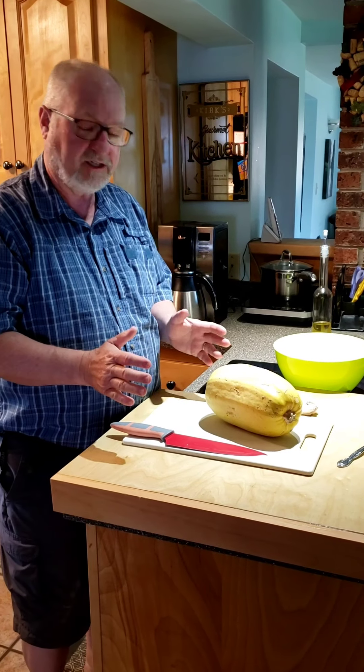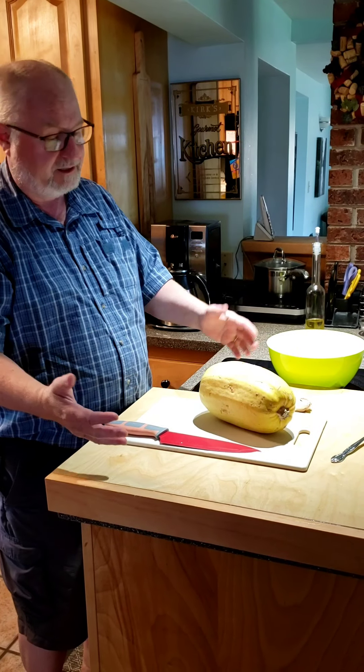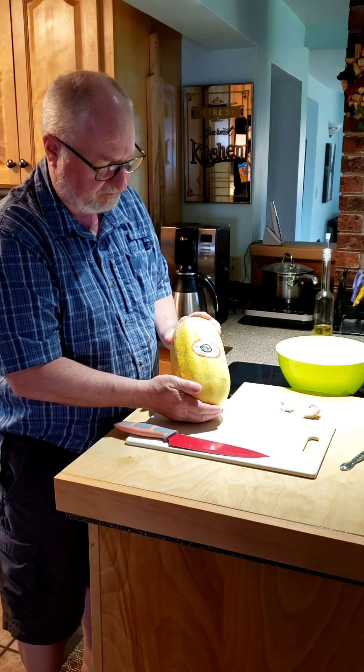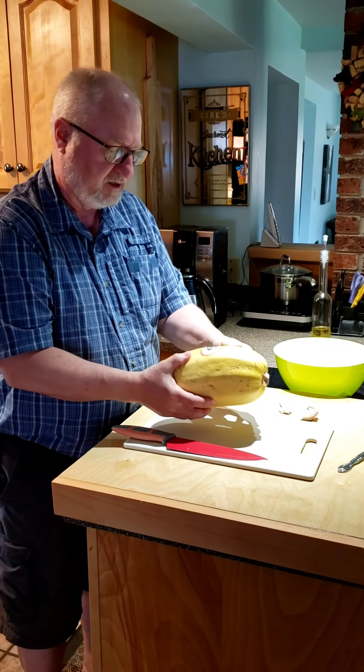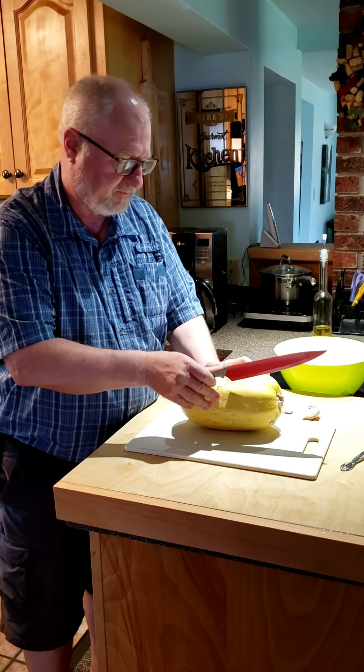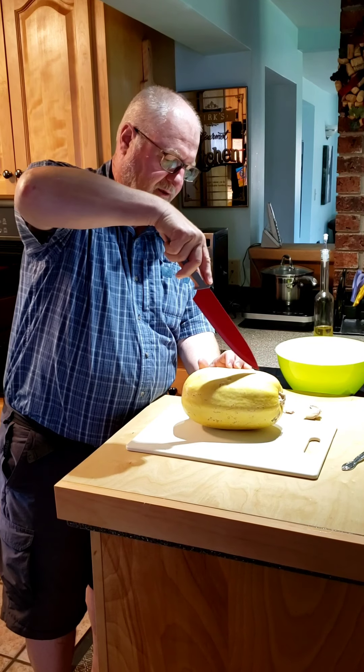We're going to make a delicious, cheap, and easy meal. We're going to use this spaghetti squash. I'm just going to cut it right down the center. It's a little difficult to cut.